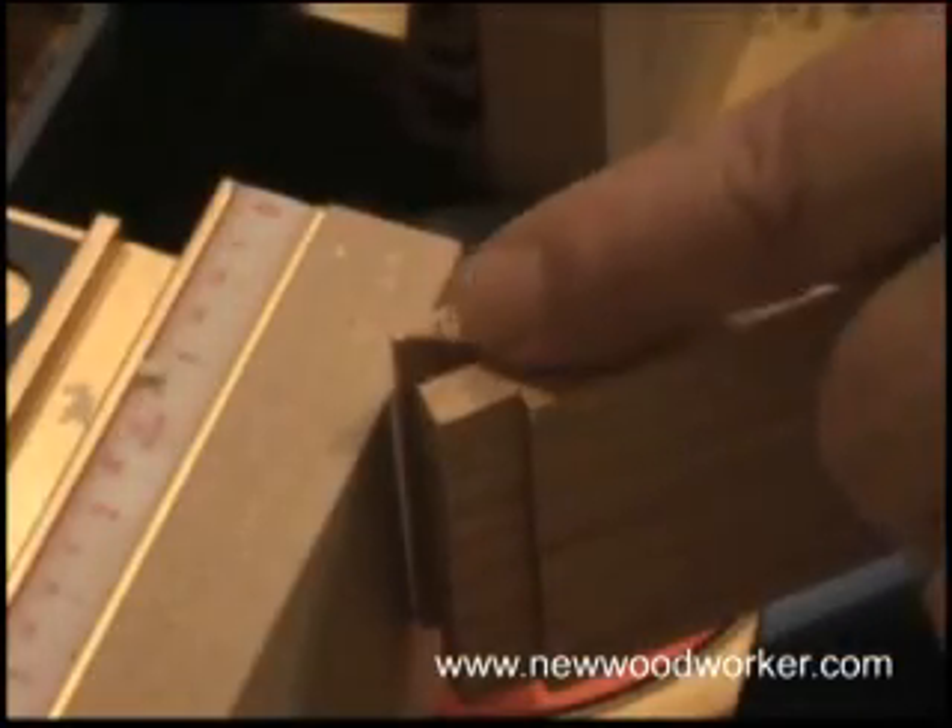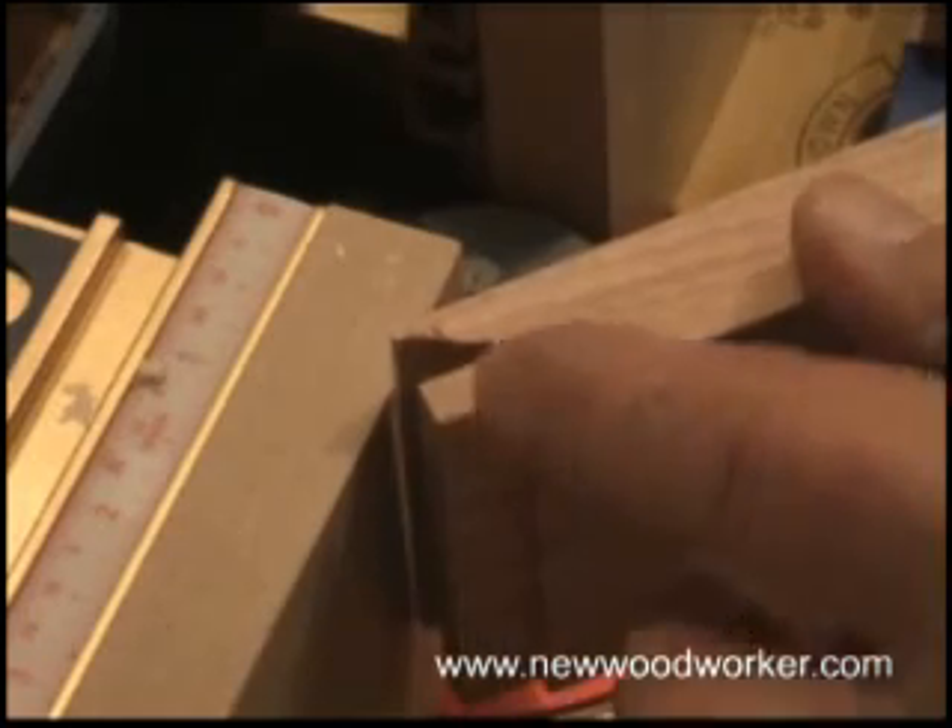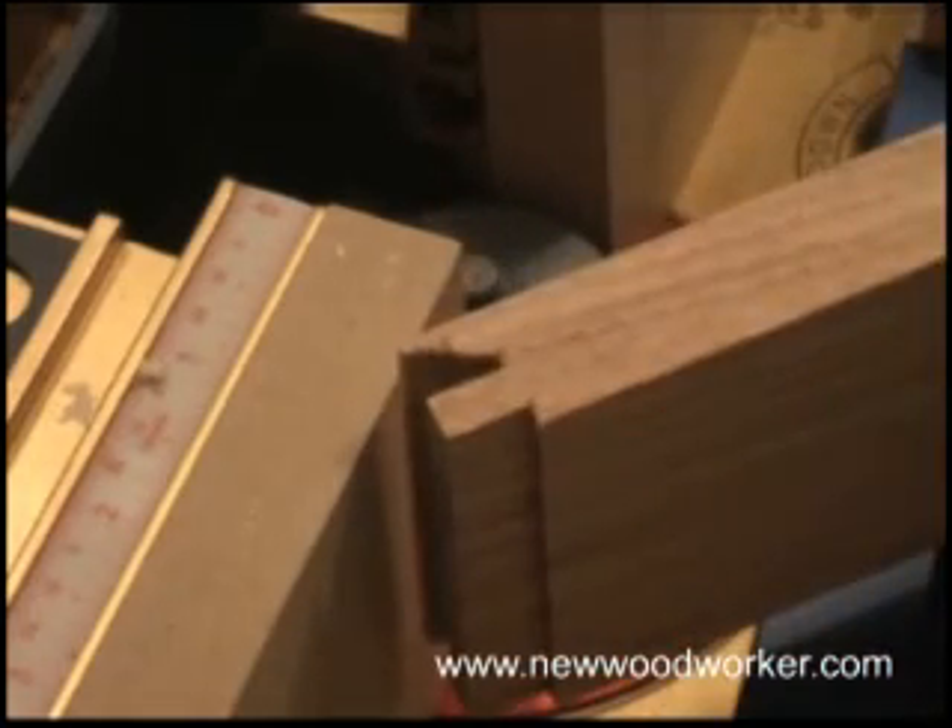You'll notice you have hardly any blowout on the other end. It's mainly the stock from the inside — fold it over. It'll sand off perfectly flush.